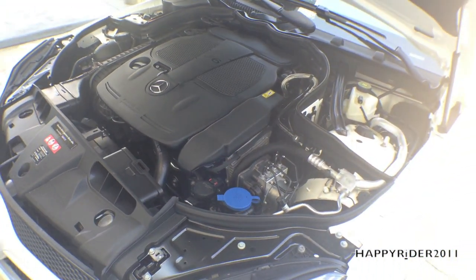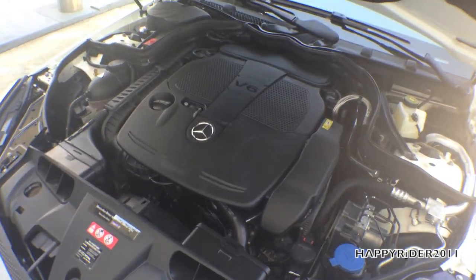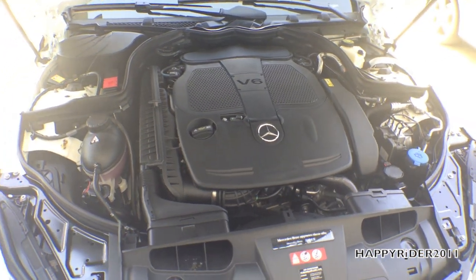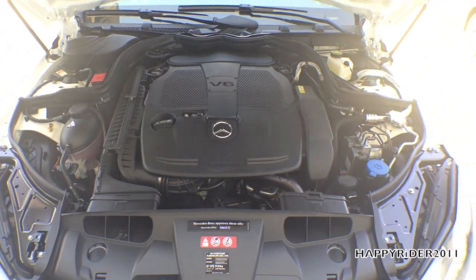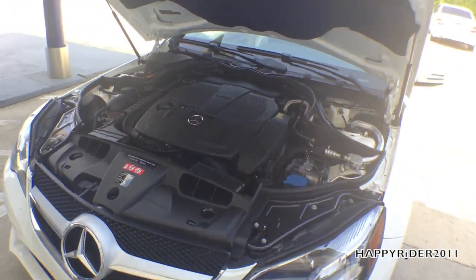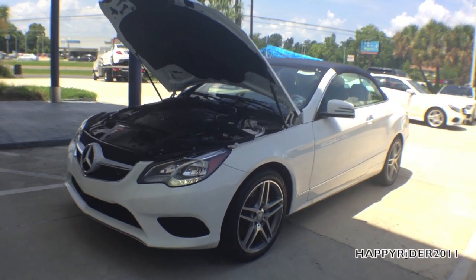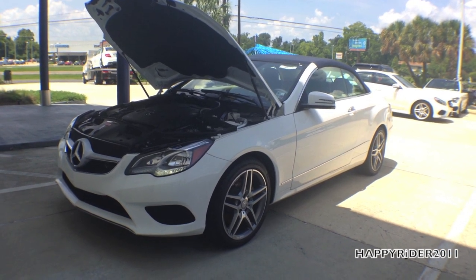The ECO start-stop system automatically shuts the engine off at stop lights and immediately restarts when you release the brake. With this system, the 2014 Cabriolet gets 19 mpg city, 28 mpg highway, and 22 mpg combined. When it comes to speed, the Cabriolet accelerates from 0 to 60 mph in just under 6.3 seconds.